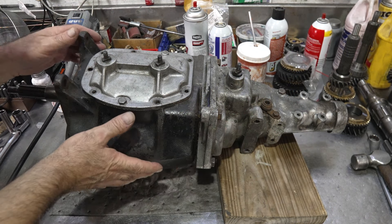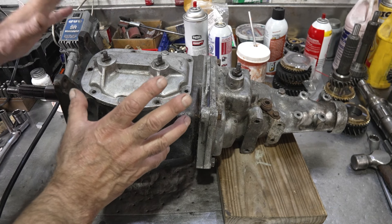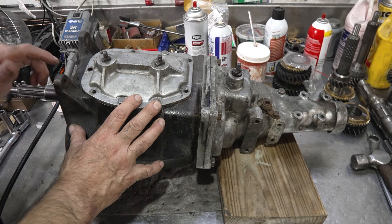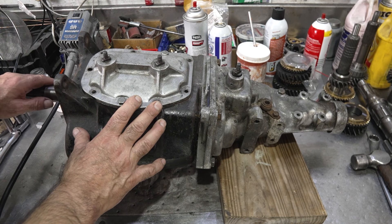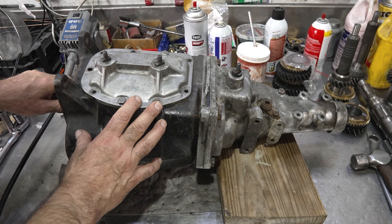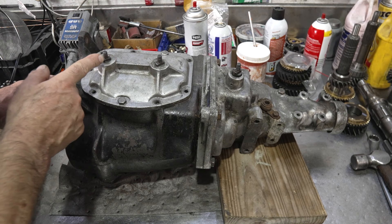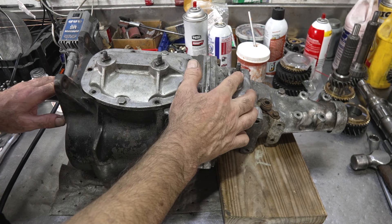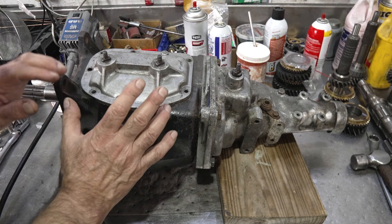Alright, so here we have an early T10 4-speed transmission. A few things I want you to notice: it's got an iron case. This does not have a front seal in it - it has basically a slinger system like the Muncies. The speedometer is on the driver's side. And I want you to look at the orientation of these shifter shafts - they're all kind of at a one o'clock position when it's in neutral.